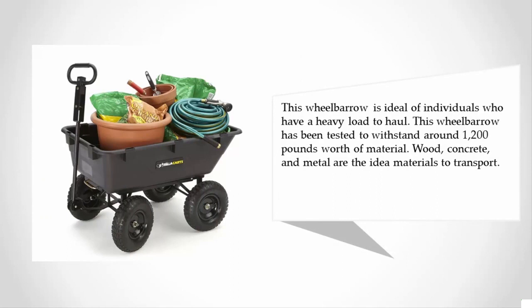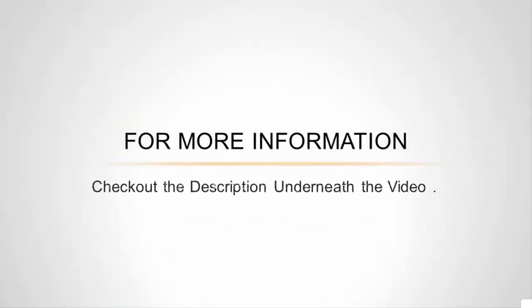This wheelbarrow has been tested to withstand around 1,200 pounds worth of material. Wood, concrete, and metal are the ideal materials to transport. For more information, check out the description underneath the video.